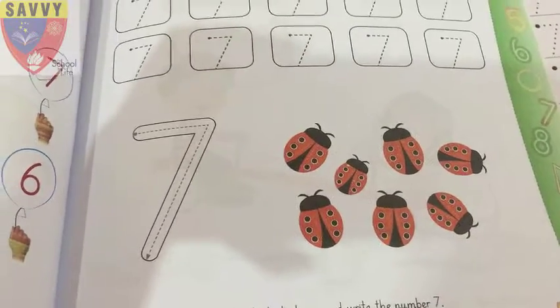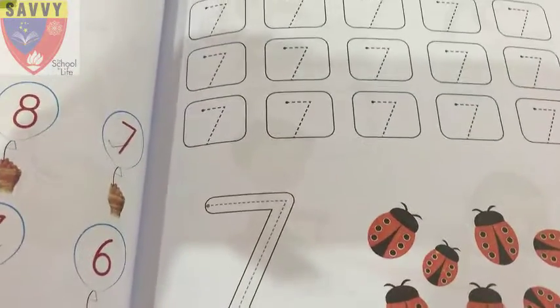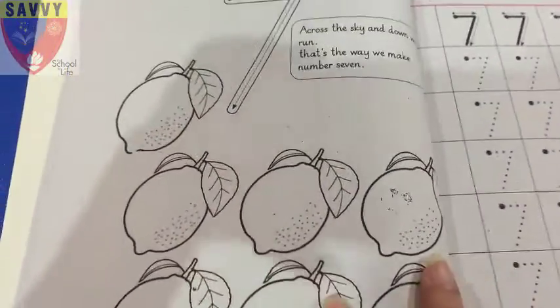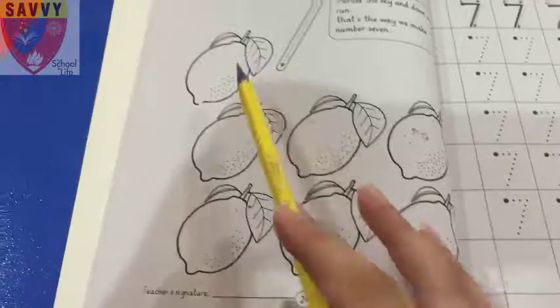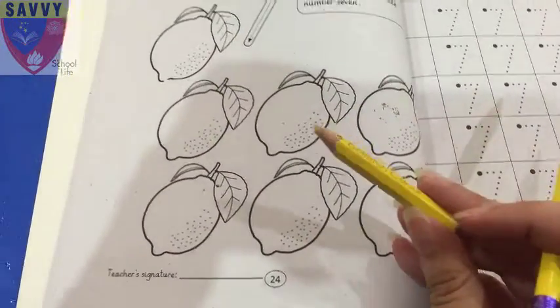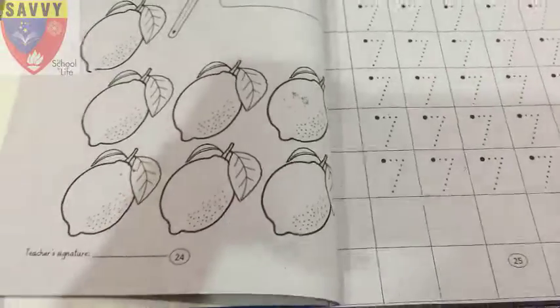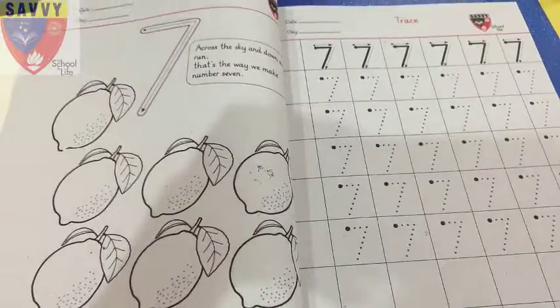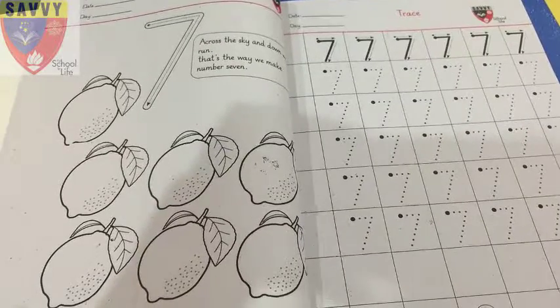Very good! Now open your maths homework notebook. Number 7 — lemon. Count: 1, 2, 3, 4, 5, 6, 7 lemons. Color them yellow. Good. Page number 24 and 25. Our homework — count 1, 2, 3, 4, 5, 6, 7.